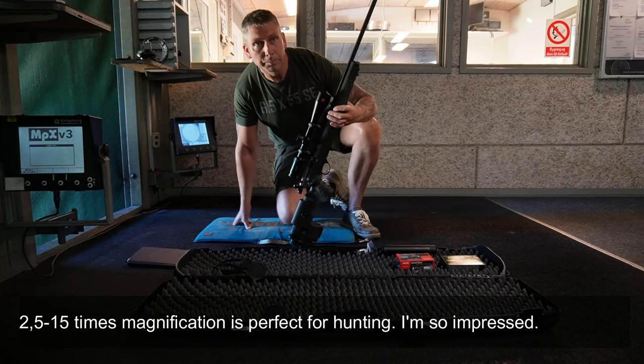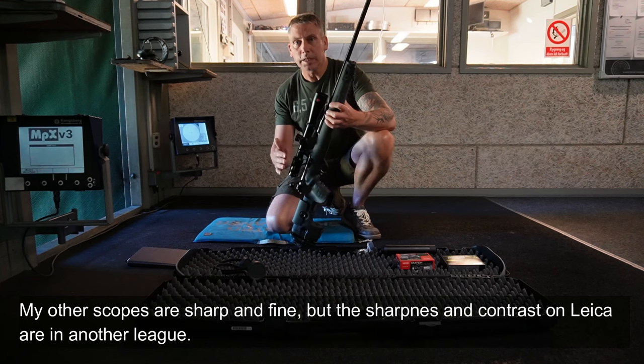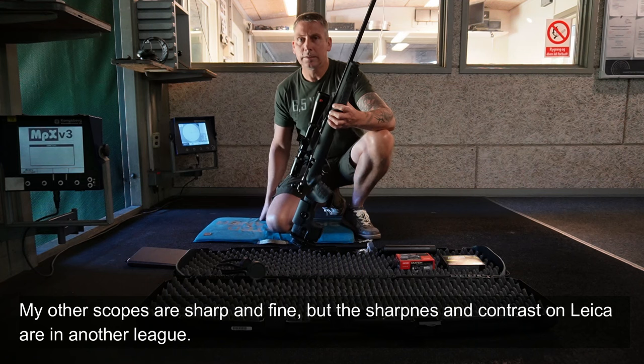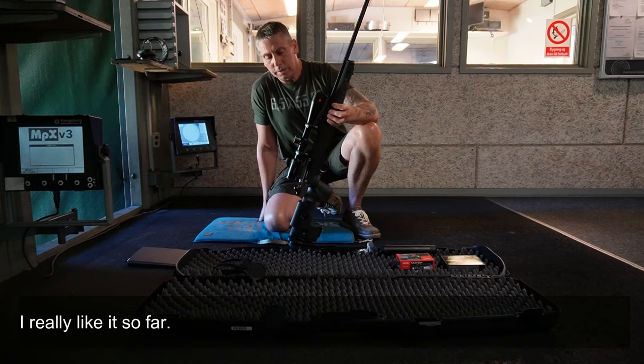I am so impressed. And I'll say that the other scopes also have a super sharp image and they work really well. But the contrast and sharpness — it's just... It's really... There is a difference. That I have to say. So I'm really happy with it.